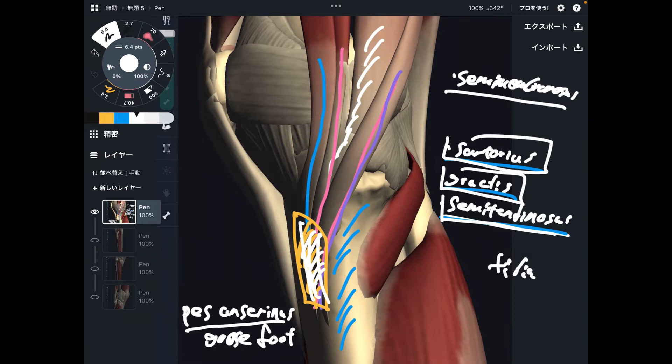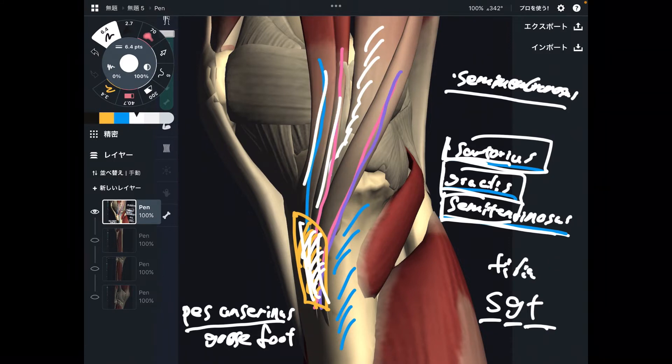Here is how you remember: sartorius, gracilis, and semitendinosus — that's like a 'shiny green tomato.' This is an English version of the mnemonic, so let me know if you know how to remember it in your own language.